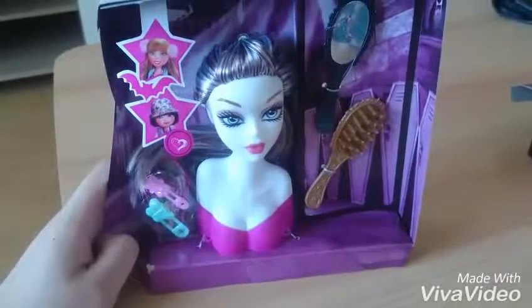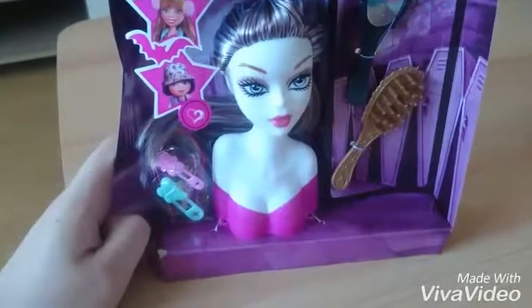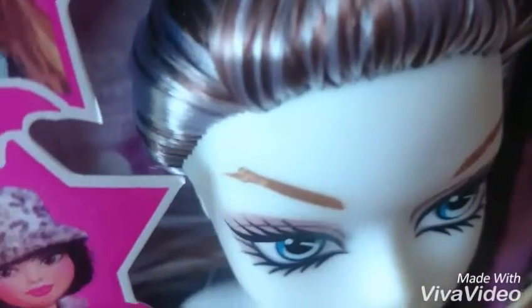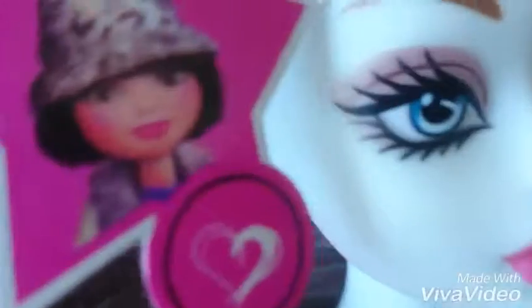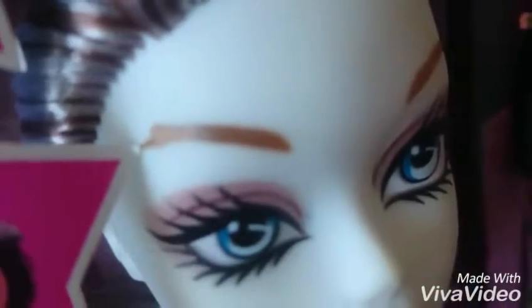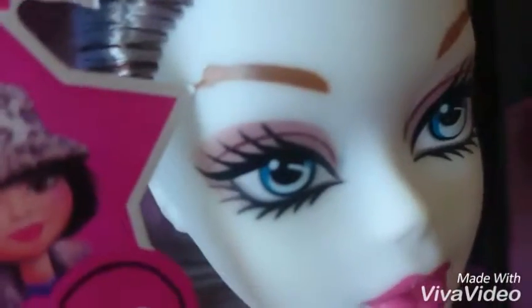Now I got her off the box. Her hair is beautiful. I like the color. It seems to be streaked. Nice. But her eyebrows look blah. Not so good.